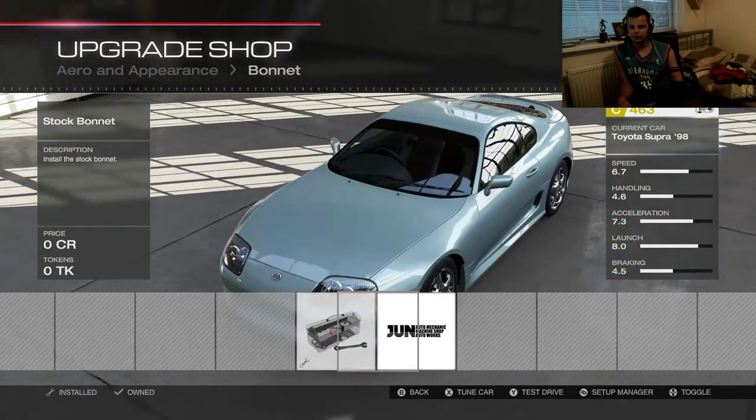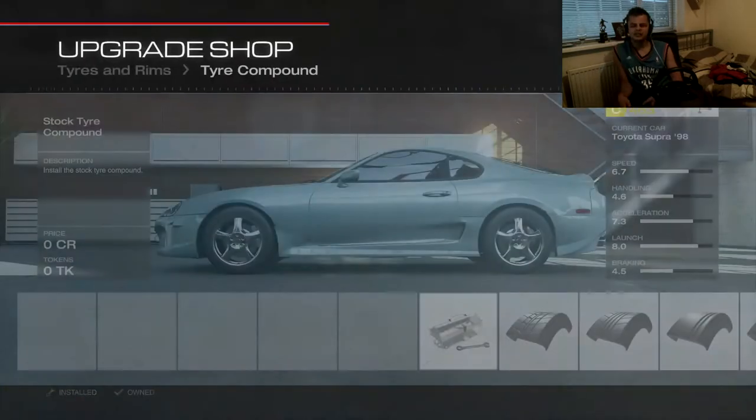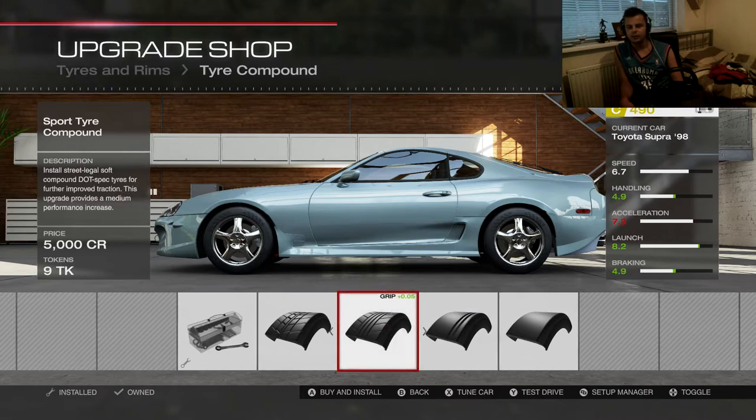What does the bonnet look like? Let's stay stock — I want to keep it kind of clean. Putting that on will make it a little bit rice. But yeah, this car already looks pretty rice.